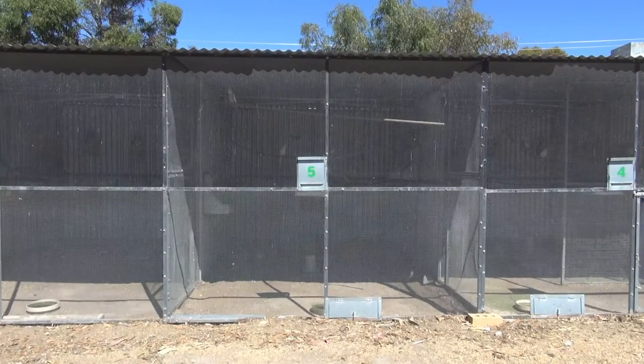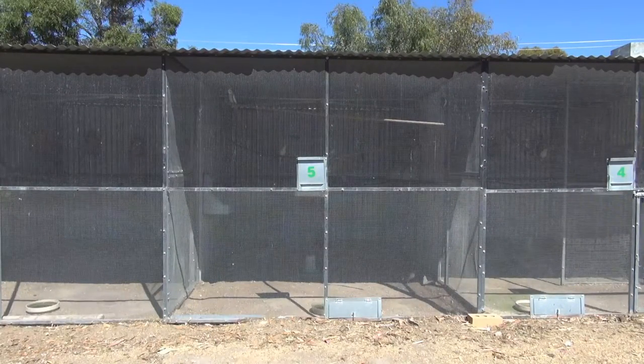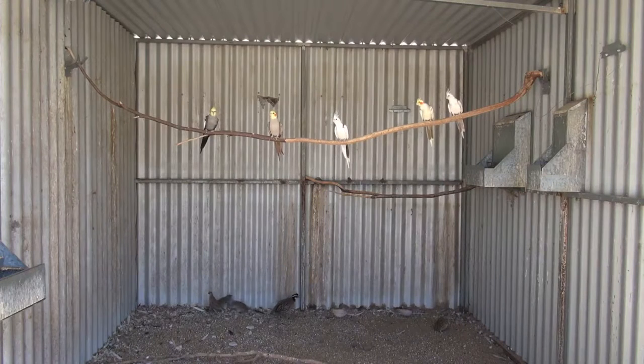In this video I'll demonstrate how I clean my aviaries. The aviary that I'm cleaning was once a colony of peach face lovebirds, but for a while it's been used to house spare birds.